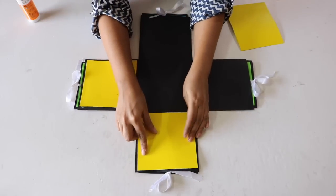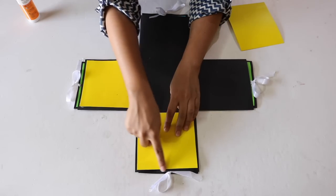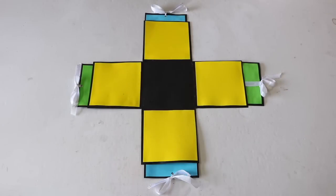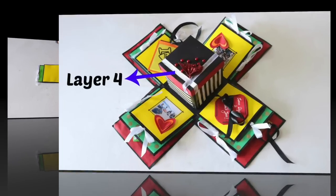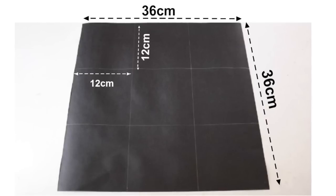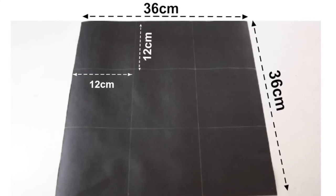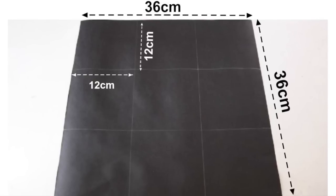Again, the size should be a little smaller than the box so that a little margin is visible on the sides. Layer 3 is now ready and it's now time to move on to layer number 4 which is the inner box. For this, cut out a square sheet of the size 36 x 36cm and divide it into 9 squares of size 12 x 12cm each.